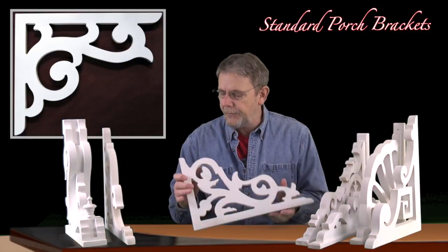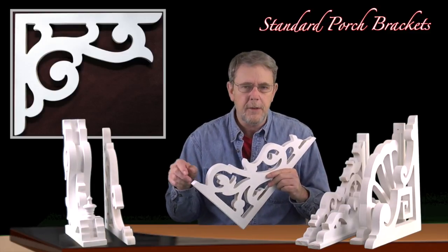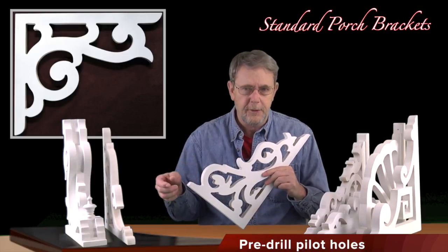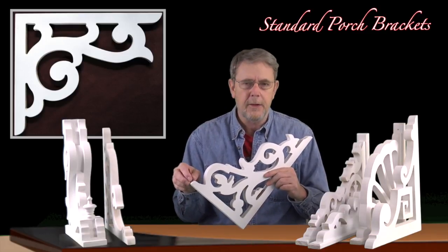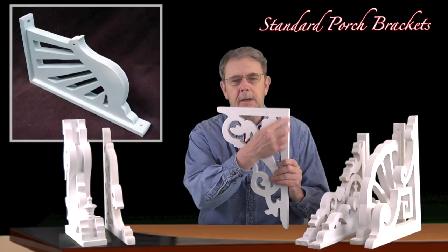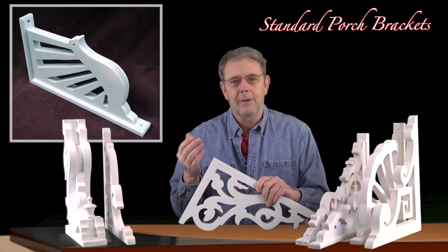As far as installation goes, I always recommend just a small pilot hole. Pre-drill a pilot hole the same size as your finishing nail. I recommend finishing nails, about 2 inches — you don't need anything aggressive. That way you can put it up there, maybe a little glue behind it, and when they're installed, take a little bead of caulking so that water can't get between your bracket and your post, and you're all done.